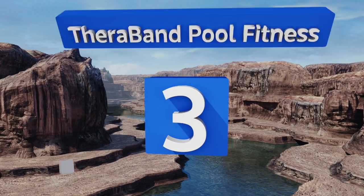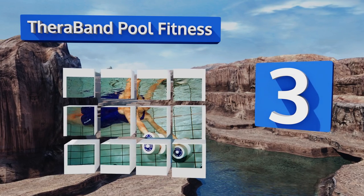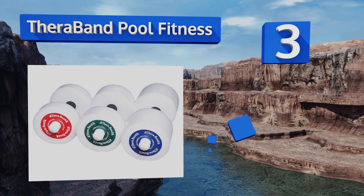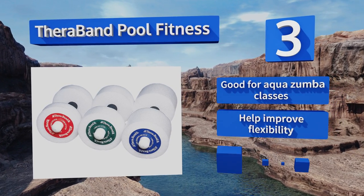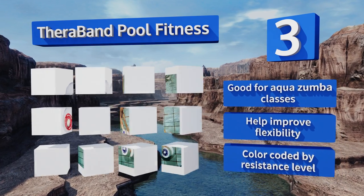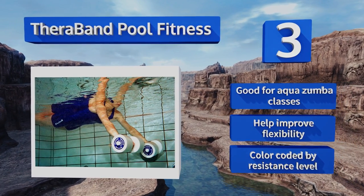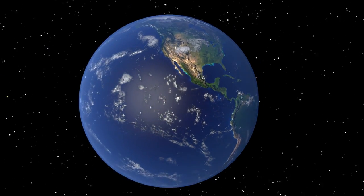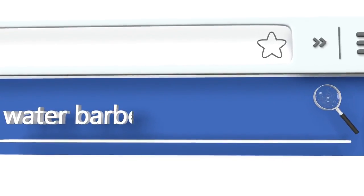Nearing the top of our list at number three, the Theraband Pool Fitness are available in light, medium, and heavy models to suit a wide range of workout intensities and abilities. Each set comes as a pair and features oversized padded grips to provide comfort for those with large or arthritic hands. These are good for aqua Zumba classes, help improve flexibility, and are color-coded by resistance level.